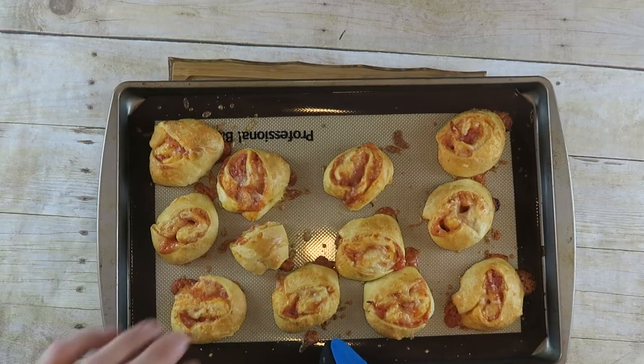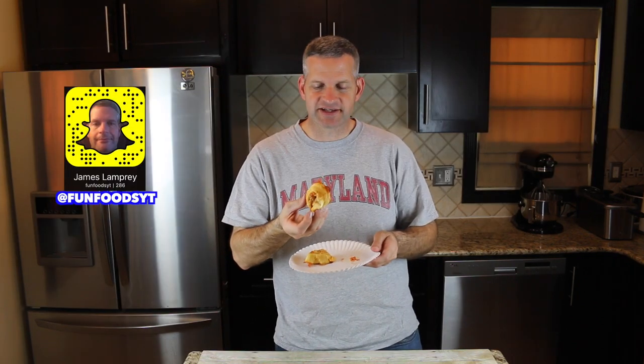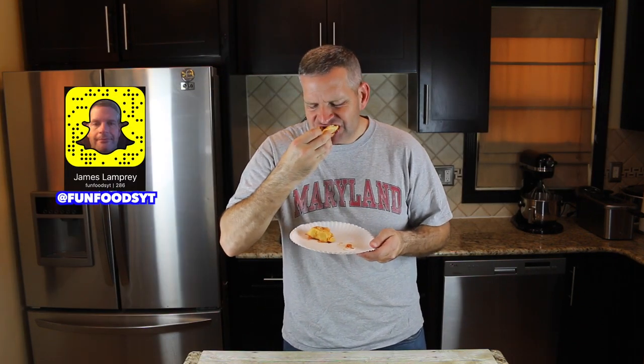After 15 minutes at 375 degrees, this is what they look like. I'm just going to let these cool a bit and then we're going to plate them and eat them. And now for the taste test. Mmm. It's good.